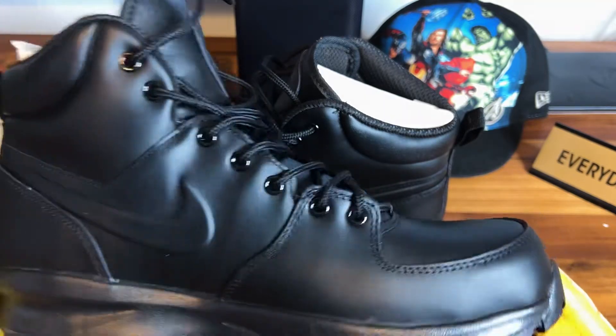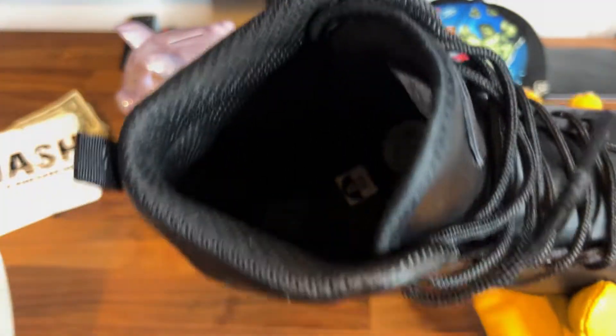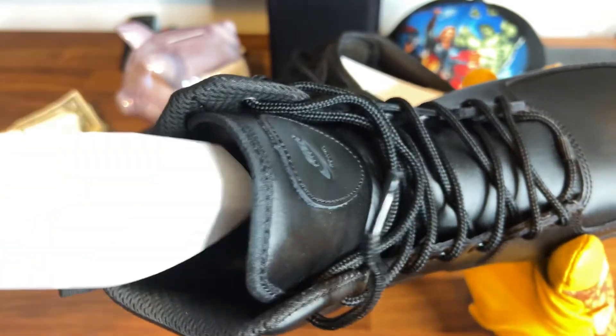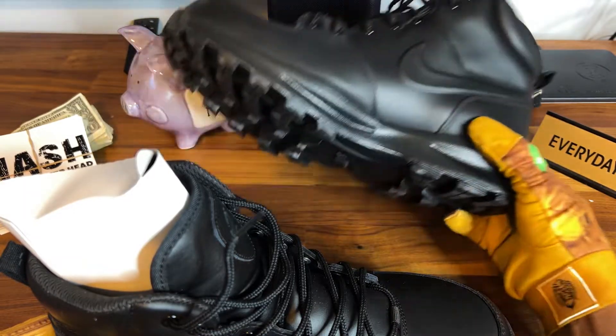They're gonna be easy to clean and they're gonna keep your feet dry and warm — just perfect for the season. I know it's not really the season anymore but these are gonna work for next year. Looking on the inside, just a basic nice Nike branding, so nothing too crazy there.